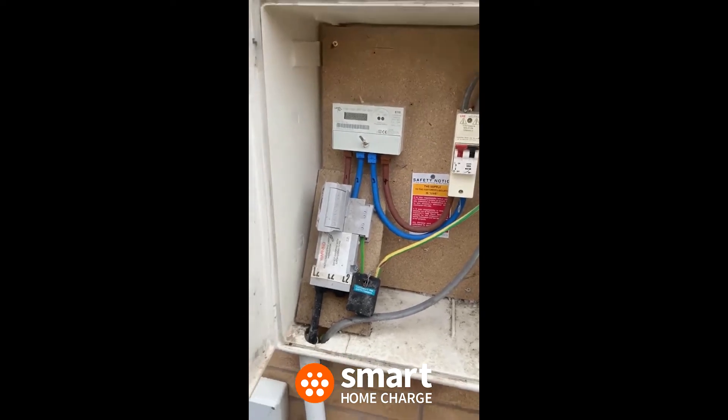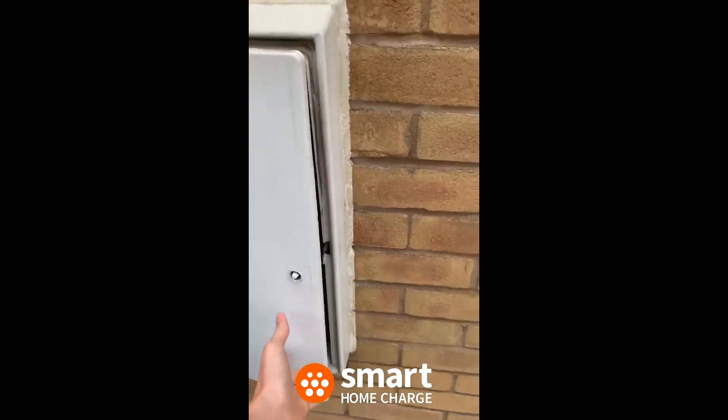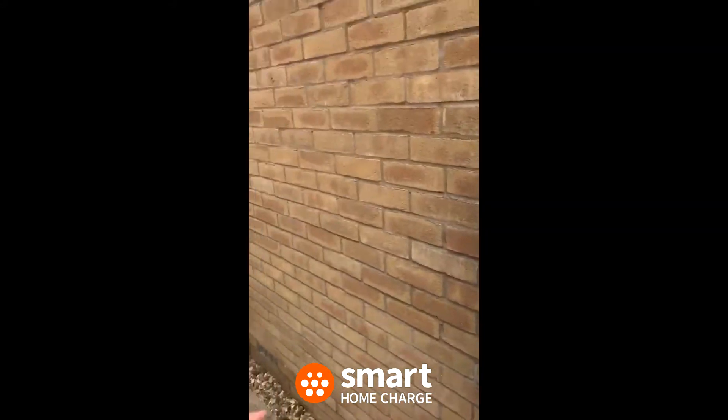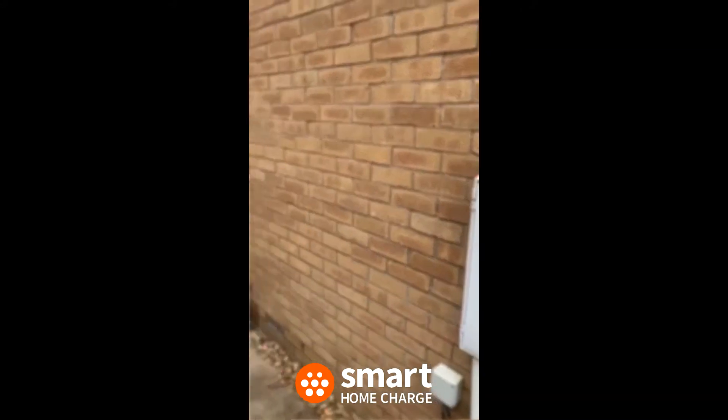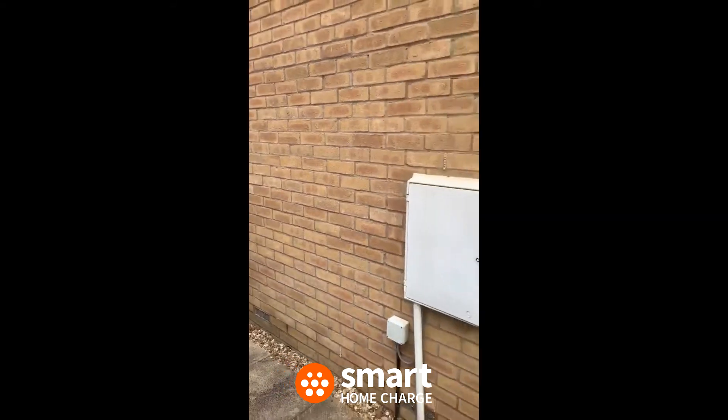Look at that. Okay, and then where I was thinking for the charger to go is on the wall here, just right next to it — so not far away from it at all.